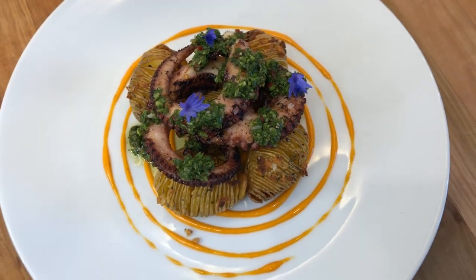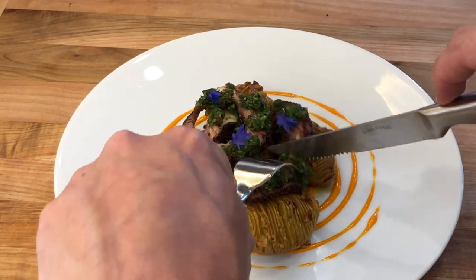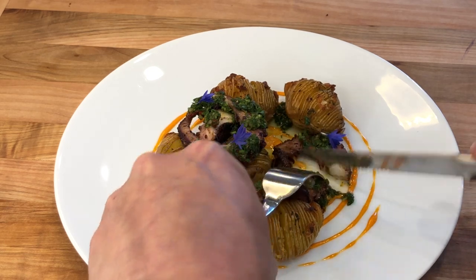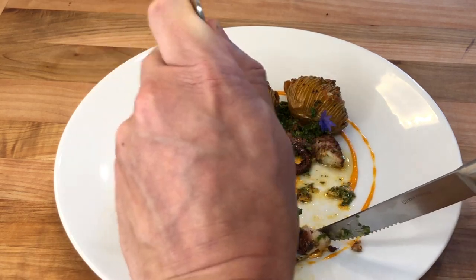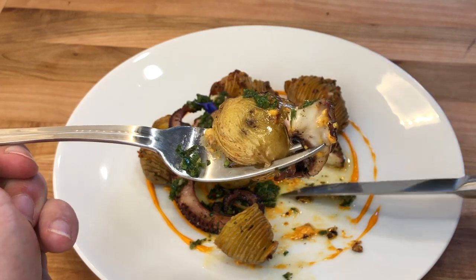And it is time to eat. I hope you have enjoyed the recipe. Please don't forget to like it, leave a comment and subscribe to the channel for more recipes to come. Thank you for watching.